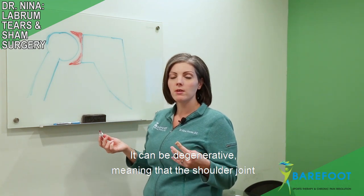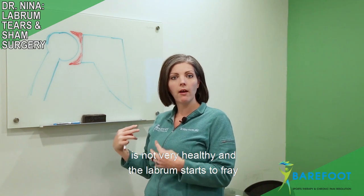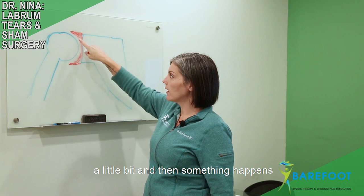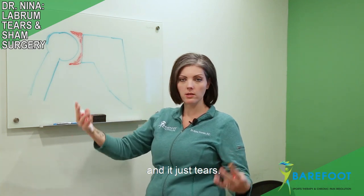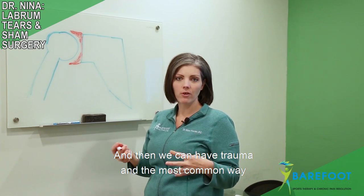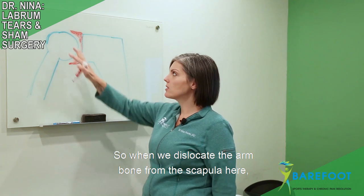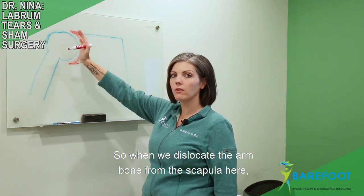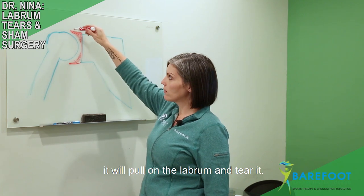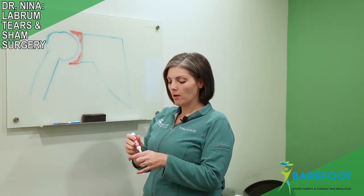The labrum can tear in any number of ways. It can be degenerative, meaning that the shoulder joint is not very healthy and the labrum starts to fray a little bit and then something happens and it just tears. We can also have trauma, and the most common way for a labrum to tear in that circumstance is when we dislocate the shoulder — when we dislocate the arm bone from the scapula, it will pull on the labrum and tear it.